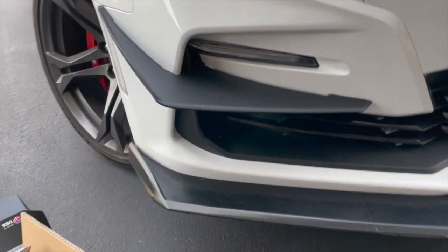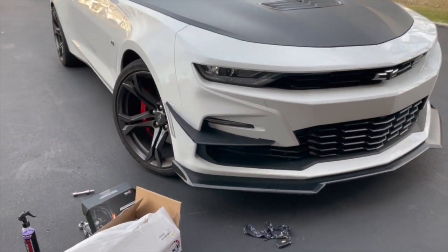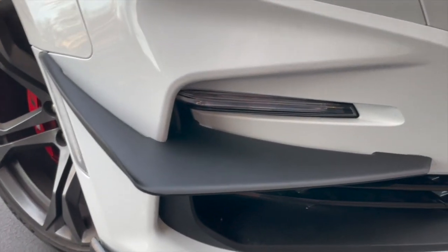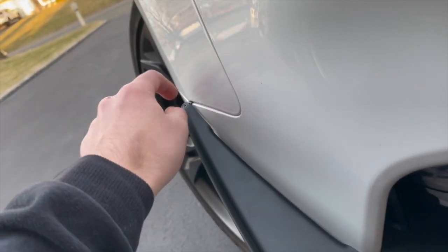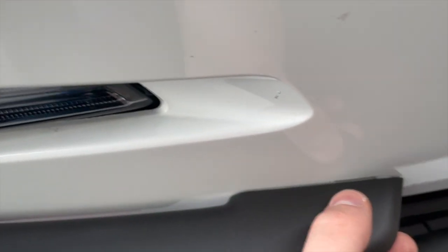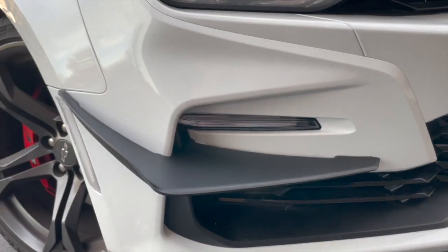That side is officially on — it looks pretty badass. It totally transforms the front end of the 2020 and up Camaros. I might have messed up the alignment slightly — it probably needed to be about an inch further back. What I did was use the extra adhesive they provided and stuck it right here, then applied this one here since it wasn't making contact with the bumper. It went on just fine and it's gonna stay on, so it looks good.